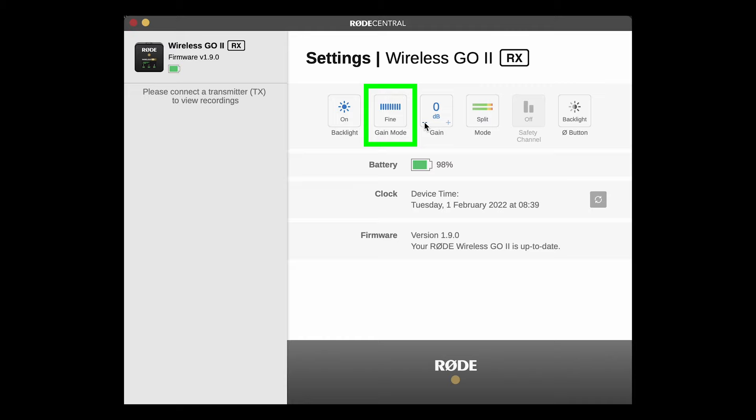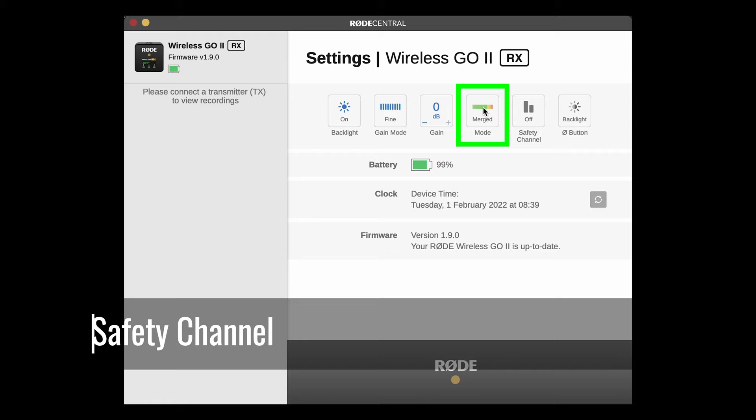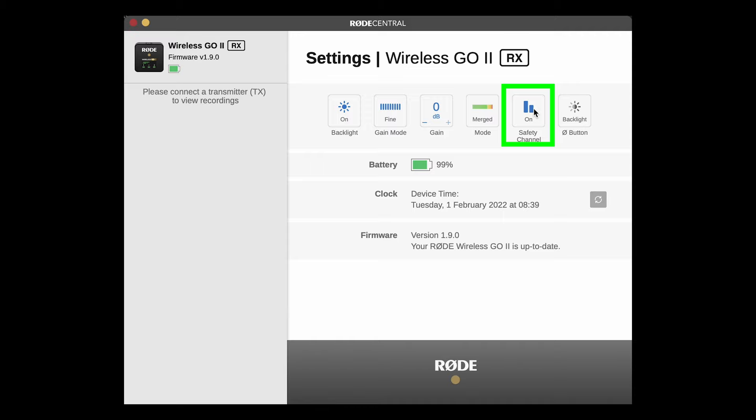Coarse gives you three gain settings, while fine gives you a greater range and a greater number of gain settings. The gain button changes gain in large or small increments depending on whether it's set to fine or coarse. The next button switches between split or merged mode. Split means each mic will be recorded to a separate channel, which is recommended if you want to separate out the audio for each speaker. Merged mixes both audio channels together — if you want to be able to adjust the volume of each voice separately, this is not the mode to choose. This button also determines whether you can use the safety channel button, which requires the receiver to be in merge mode.